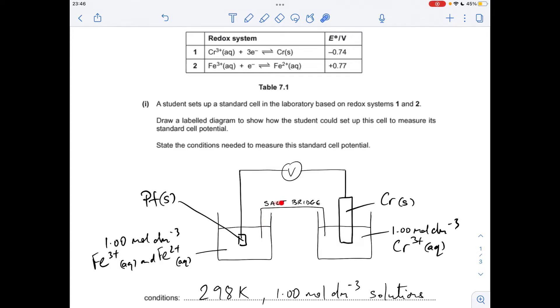Don't forget your salt bridge connecting the two solutions — it has to be dipping into the solutions. The conditions are 298 Kelvin, and the concentration is 1 mol per dm³ for all solutions. You don't need to mention anything about 100 kilopascals of pressure because there are no gases in this cell.